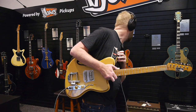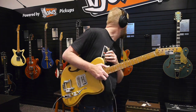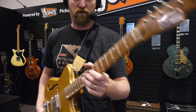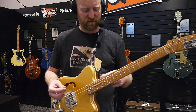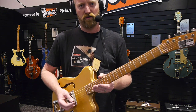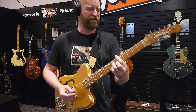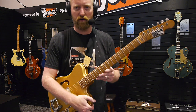Let's see what the specs say. It says the neck is roasted maple — I guess this is maple that's been roasted. It's a little darker, but I'm used to those Ibanez AZ roasted maple necks that are super roasted. This is lightly toasted — it's like number two on the toaster, where those Ibanez AZ necks are like a good six or seven. They're really roasting those things, where this is just crunchy enough to spread some soft butter over it.